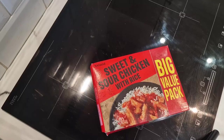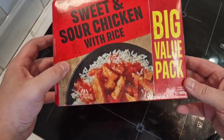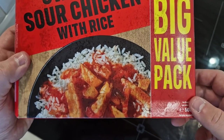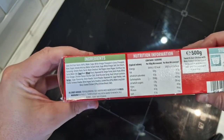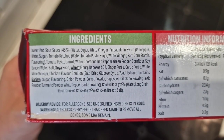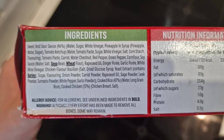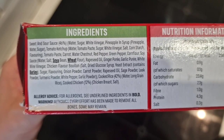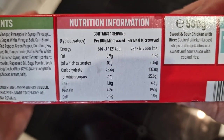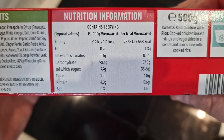We could cook it for 40 minutes in the oven or 11 minutes in the microwave — we're going to use the microwave. So before we do, let's have a look at the box. 500 grams, sweet and sour chicken with rice from Iceland, big value pack. Looks all right. The ingredients: sweet and sour sauce is 46%, with soya, wheat and barley as the allergens. 42% rice, 12% cooked chicken. 558 calories for this meal microwaved.